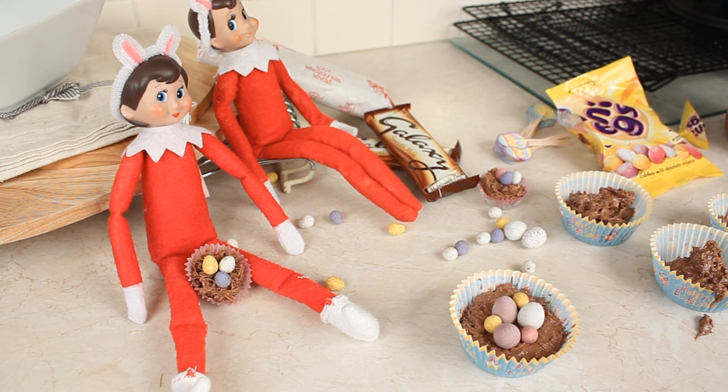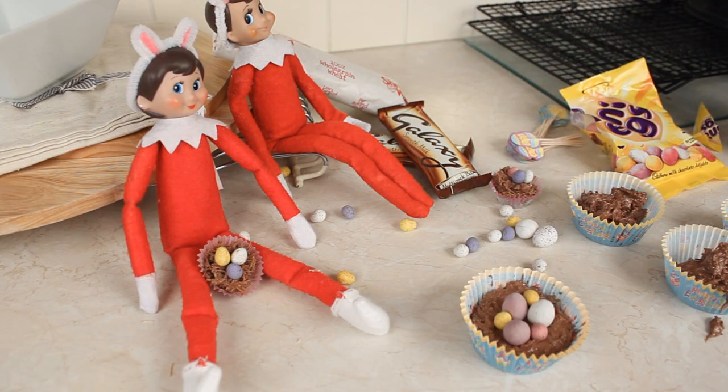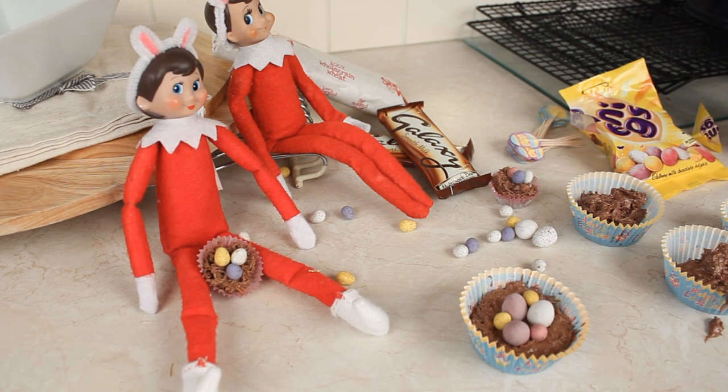I'm going to continue filling all of my cases, but this is just a quick way to show you how to make them yourself. If you've enjoyed this video, please give it a big thumbs up. Don't forget to subscribe if you haven't already done so, and leave me a comment letting me know what you think about these awesome Easter nests. I'll see you soon!